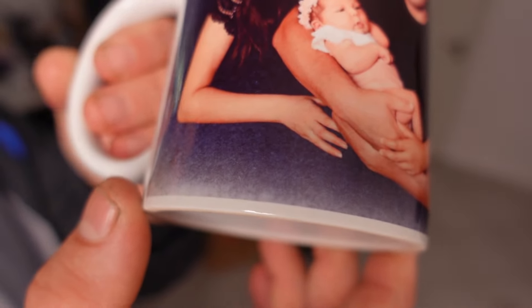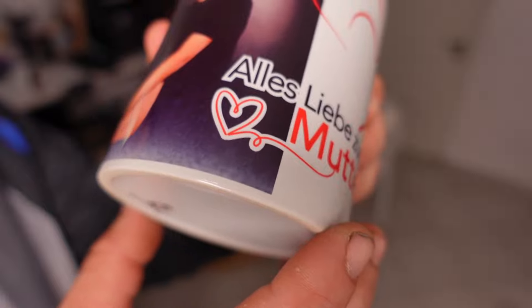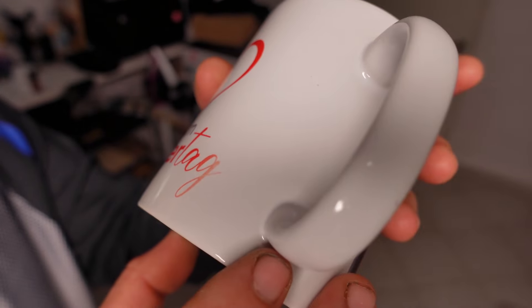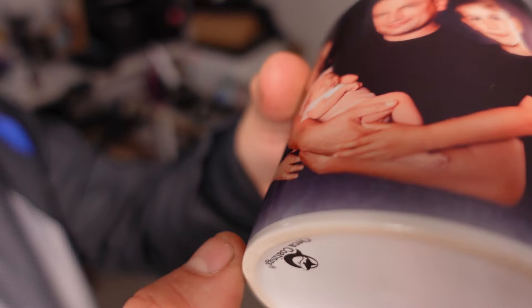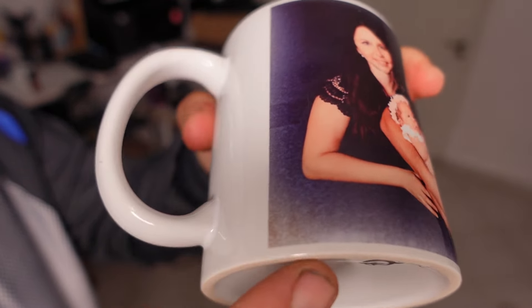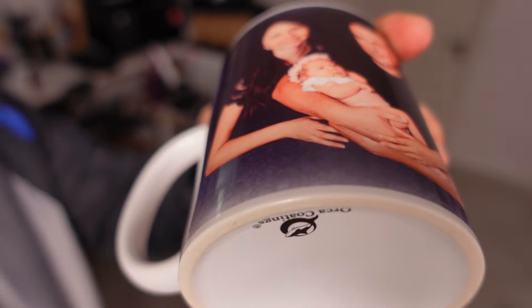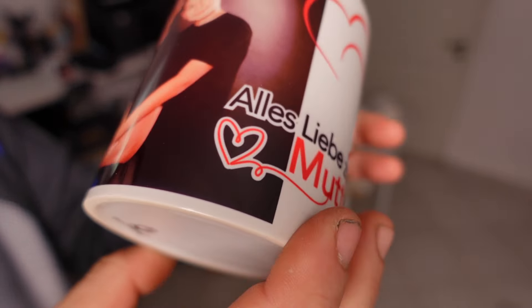Are you tired of throwing away the mugs that didn't come out when you printed them? Due to many problems reported in the comments on my channel, I will explain how to print mugs in high quality. If you encounter this problem in the case of mug sublimation — the edges and peripheries of the mugs are not printed properly, or the colors are execrable — let me show you the simple and quick solution.